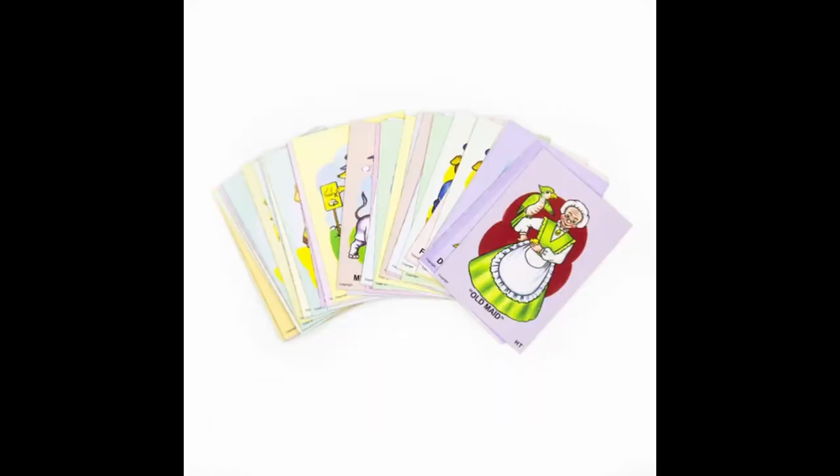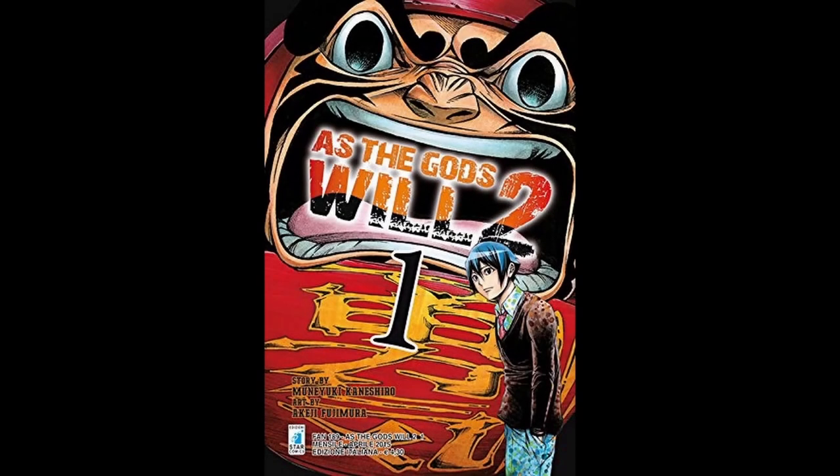In this game, there is one card — typically the joker — which is considered the Old Maid, because it is the only one that cannot be paired with another. A person wins when they manage to discard all their cards. The loser is the one who ends up with the joker in their hand. I became aware of this game when I read a manga called Kamisama no Yutori 2, "As the Gods Will," the second series. And since it consists of pairing cards, it immediately struck me that it would work very well as a memorization game.